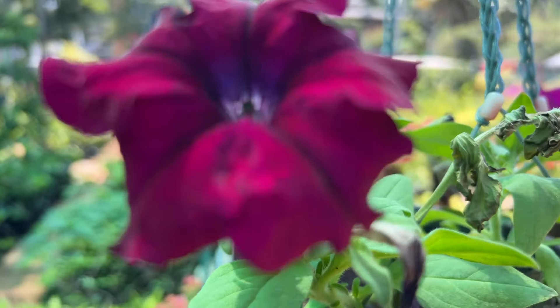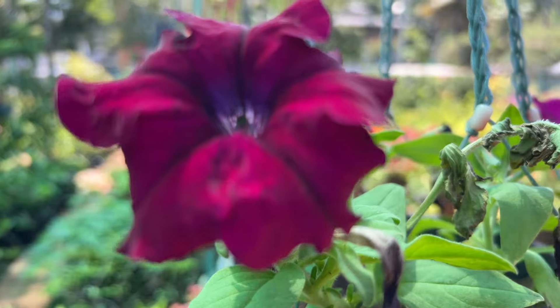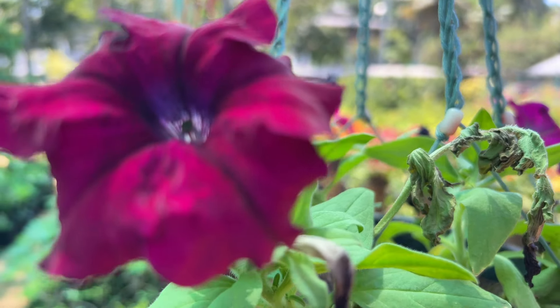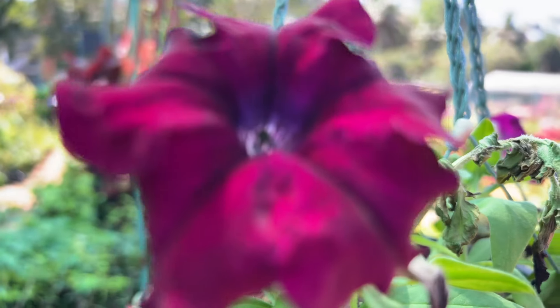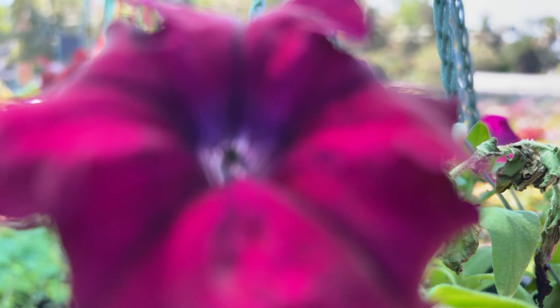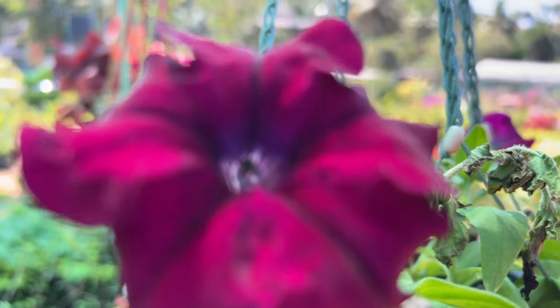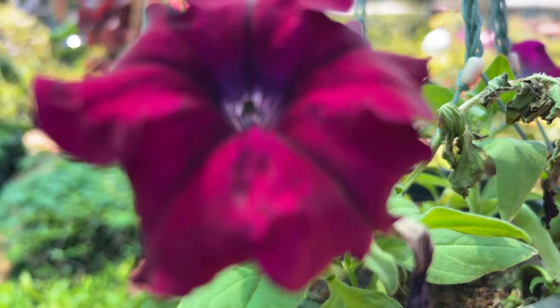This petunia is a problem — it's a problem with the petunia. This plant will be able to feed the petunia. This plant will be used for continuous growth. This plant will be soiled. This plant will be used for the summer season.